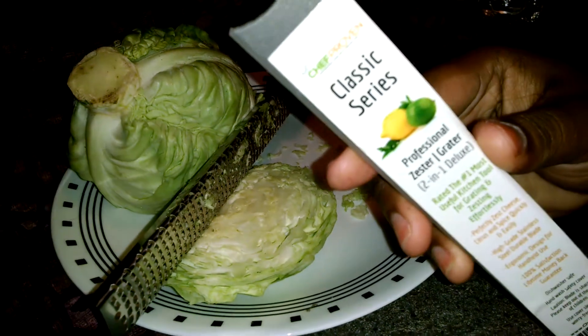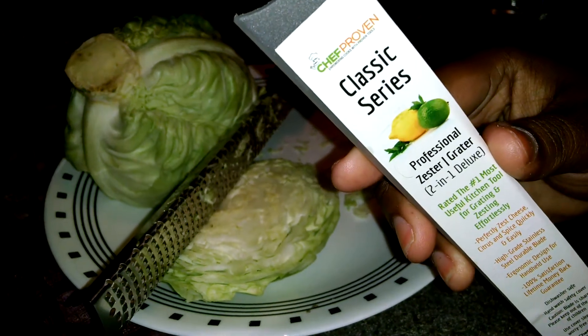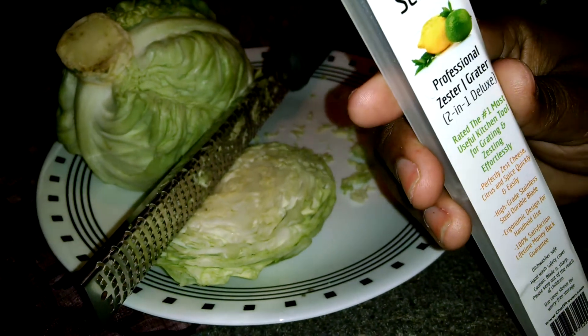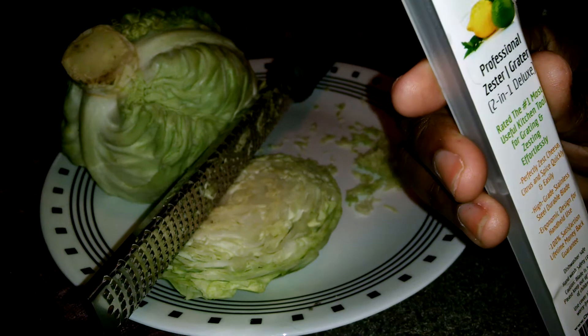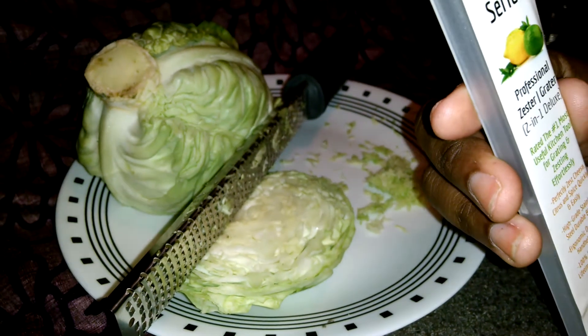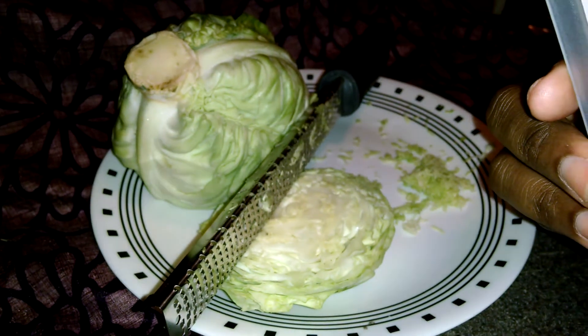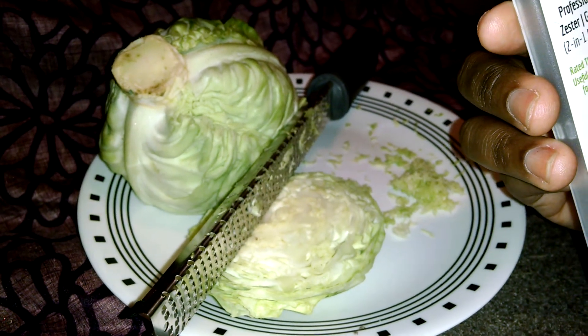I purchased this Classic Series by Chef Proven. It's a professional zester and grater, two-in-one deluxe, rated number one most useful kitchen tool for grating and zesting effortlessly. You can use this for cheese, citrus, and things like that — which y'all know I'm known for lemons, I love lemons. Plus it has a 100% satisfaction lifetime money-back guarantee.